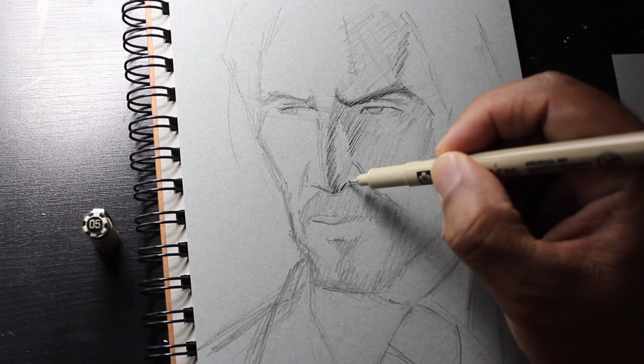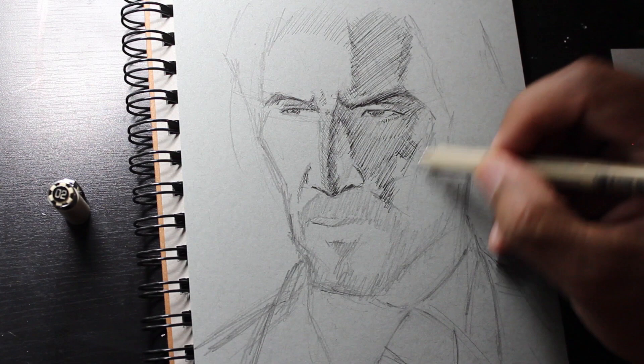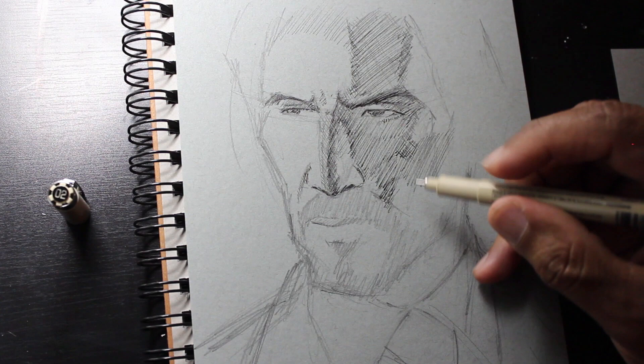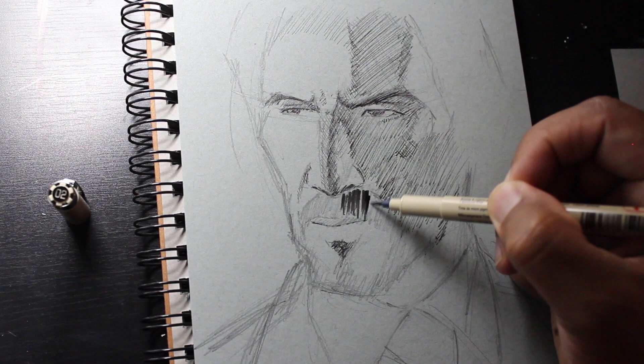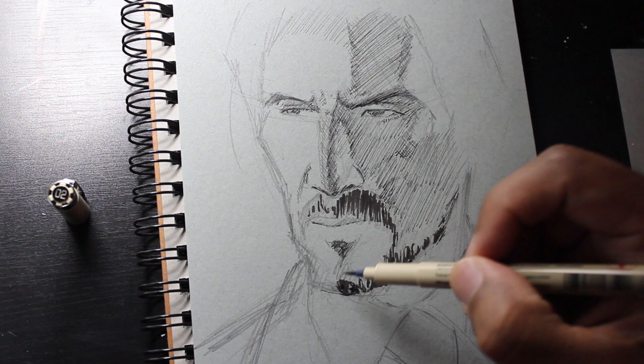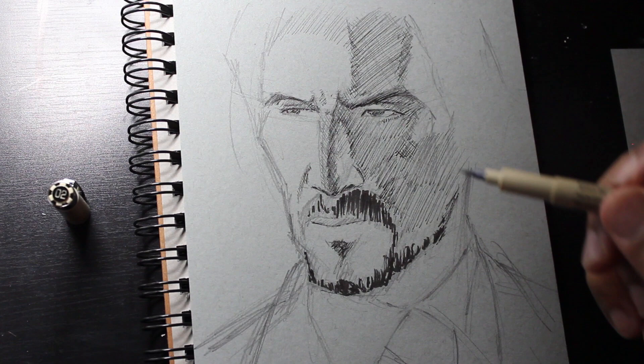Now I want to switch to the 02 Pigma Micron. This one will give me a finer line, which I want to use on the core shadow — it's where the edge of the shadow meets the light on the side of John Wick's face here. Next, we want to grab the brush pen, which is included in the Pigma Micron set, to put in his mustache, his beard, and his goatee area. The brush pen allows you to get more fluid and organic strokes, which is really good because we don't want to be too technical like we were with the 02 and the 05 size pens. So you want to use your brush pens to put in more hairs and things like that.